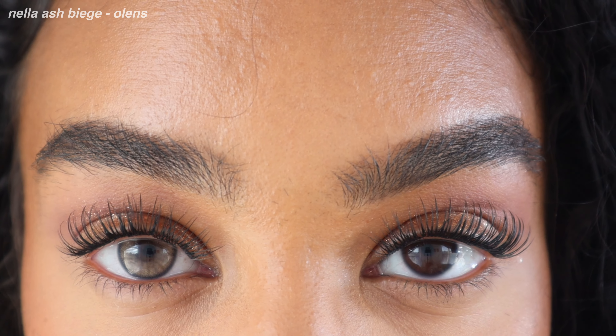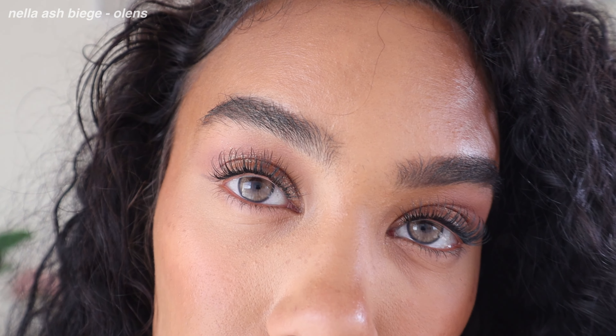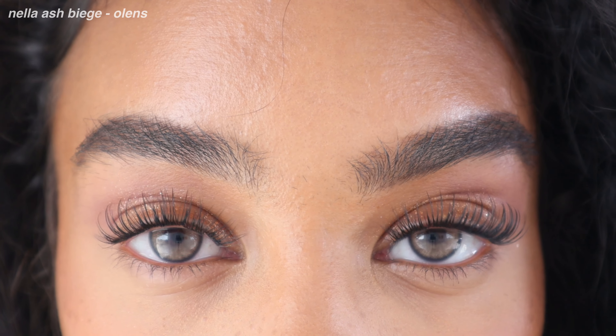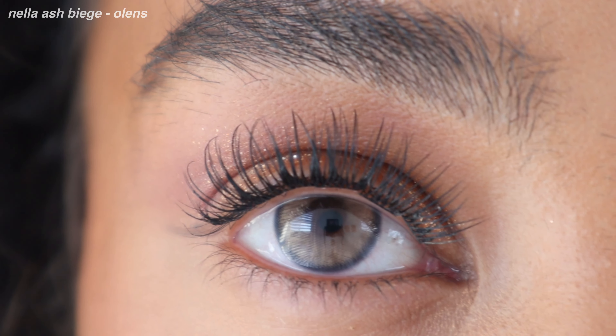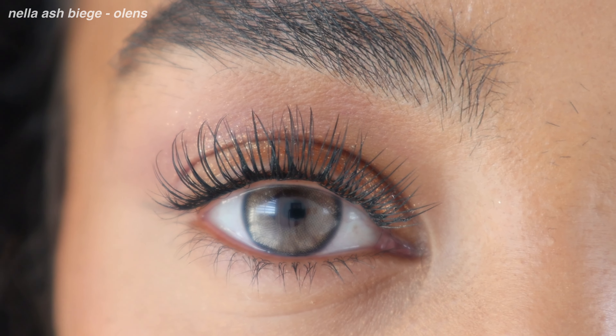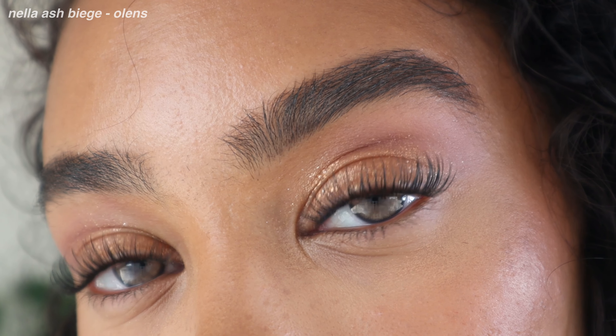Olen's Nella Ash Beige — this is actually the color I'm wearing right now. I quite like Olen's as a company. They're a Korean contact company and pretty affordable. They have a certain type of material that makes their contacts feel like you have almost nothing in your eyes — it actually feels moisturizing. The Ash Beige gives a sandy brownish gray tone with a stronger navy limbal ring. From a distance they look pretty natural, but up close the pupil hole is a little harsh and not really diffused. Overall though, for the price and comfort, I still really like them.